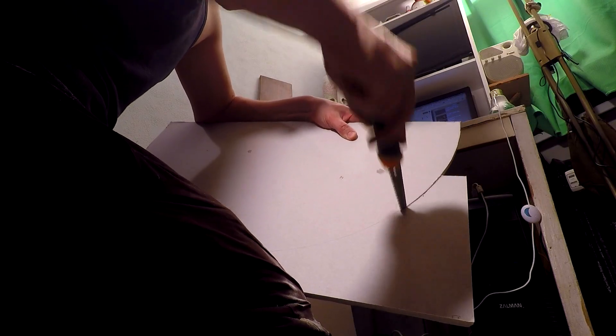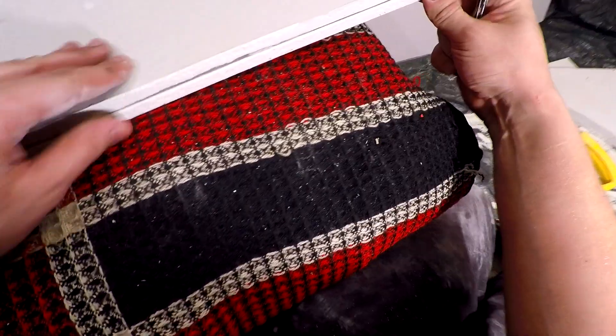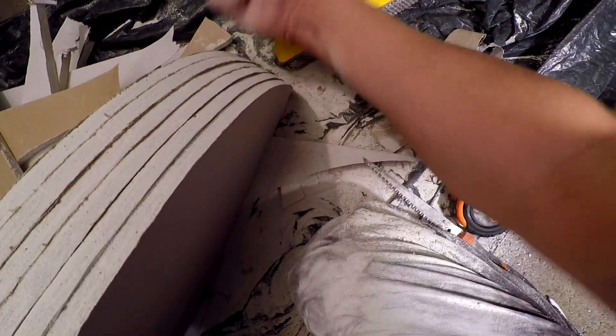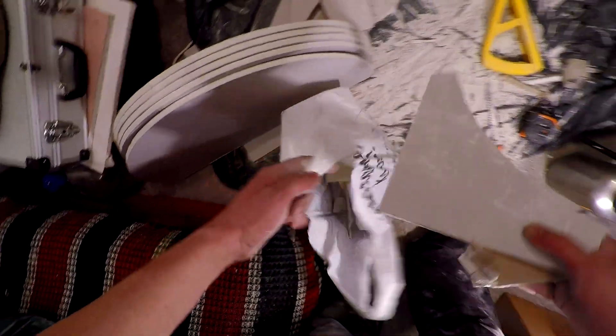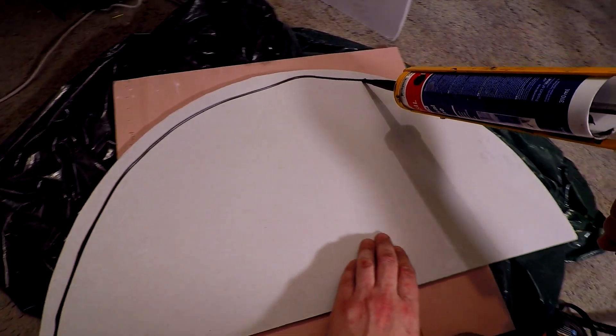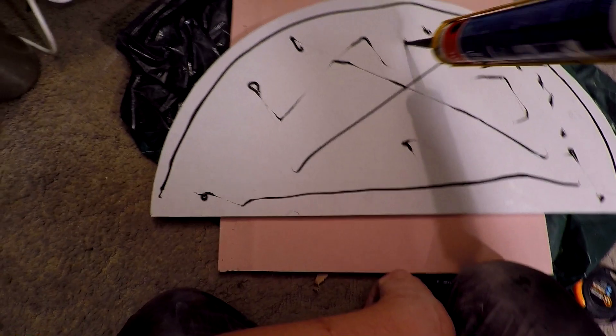I recommend not doing it in the bedroom like I do — it is extremely dusty. It will become a stencil for cutting other blades. I use ordinary sanitary silicone to glue the blades together.